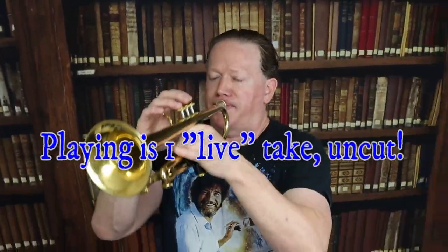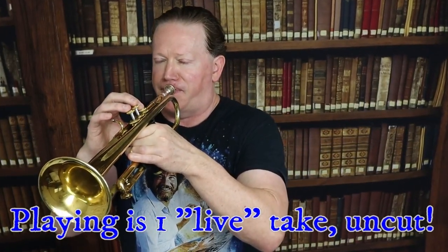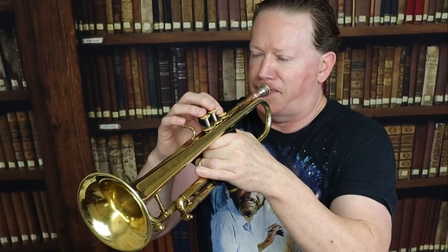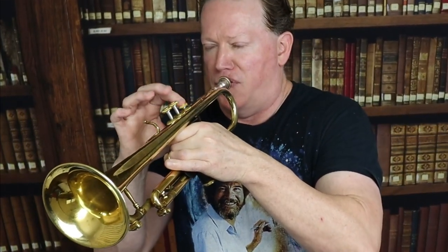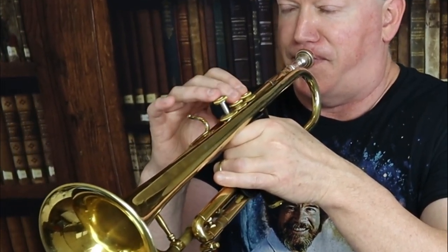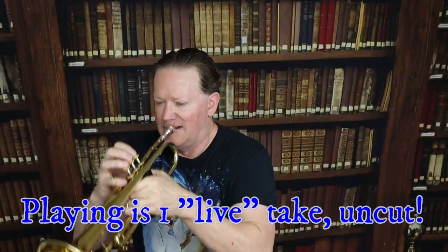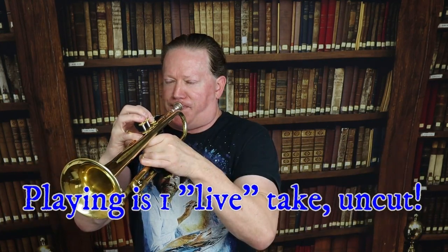Today, you are going to learn how to play one whole step higher on the trumpet in one week. Sound unbelievable?